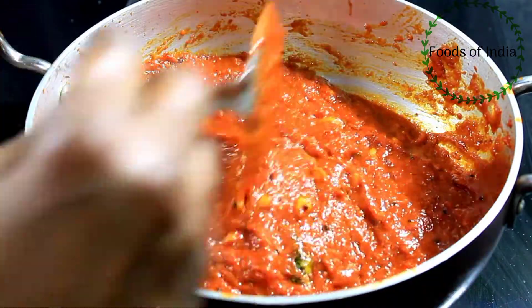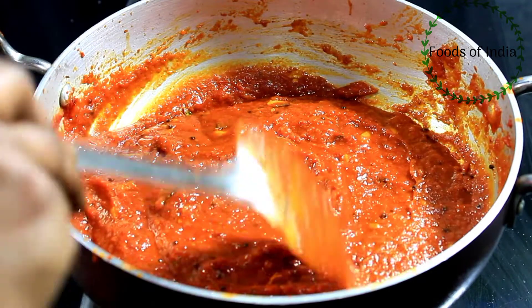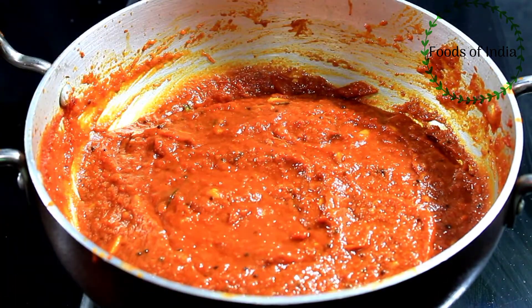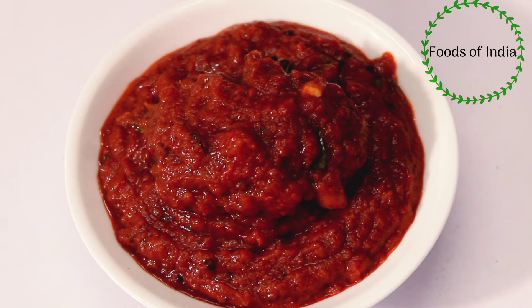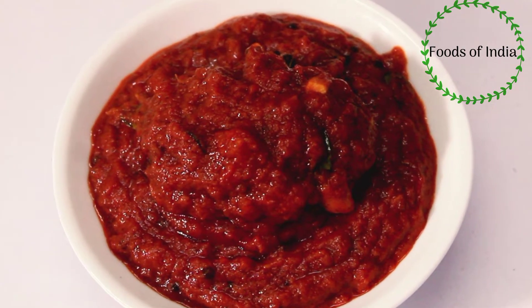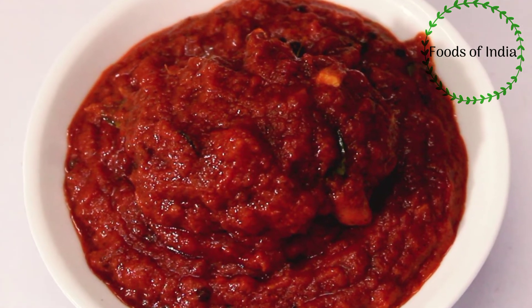Italy, chapati, and all of these ingredients. Now, let's try it to make the taste. If you want to try the taste, please tell us in the comments. If you like this video, subscribe and support us. Thanks for watching.